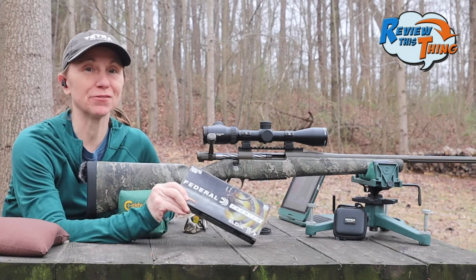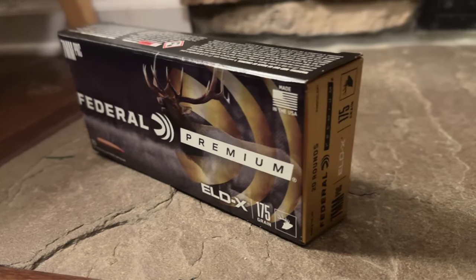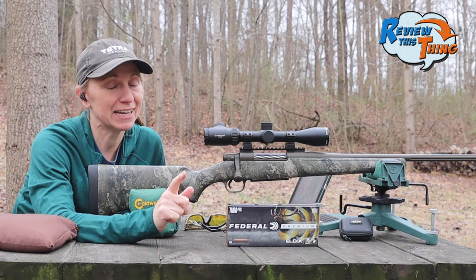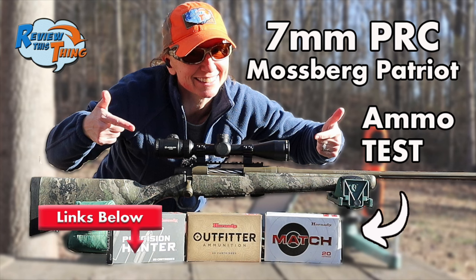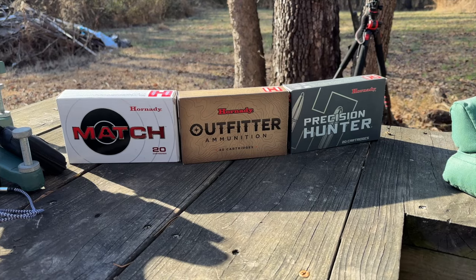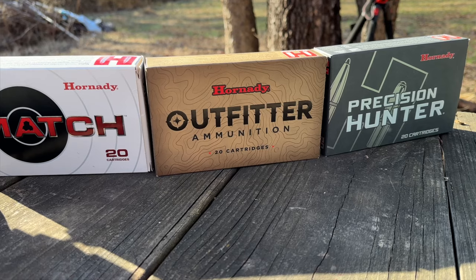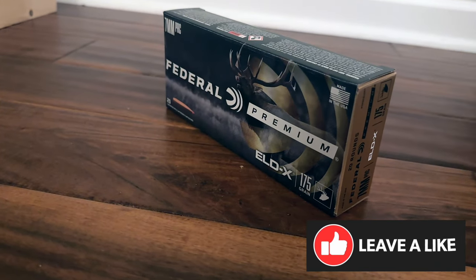Today on Review This Thing, we're going to shoot these Federal ELDX 7mm PRC loads. This is Adrienne with Review This Thing, and today's video is going to be really quick. Not very long ago, we posted a video shooting three Hornady factory loads out of this Mossberg Patriot Predator in 7 PRC. At the time, we thought those were the only three factory loads you could buy in 7mm PRC, and then literally the next day, we found these Federal rounds.